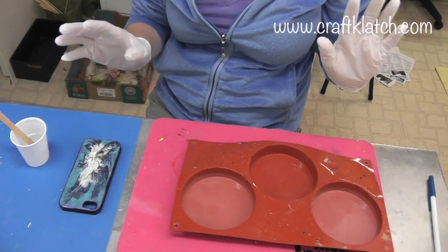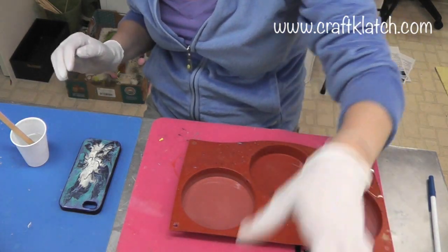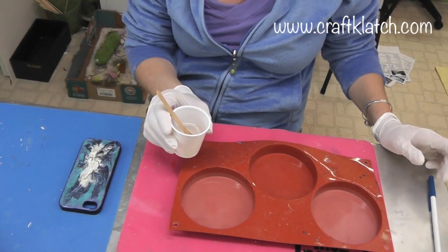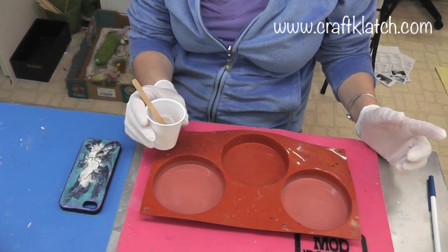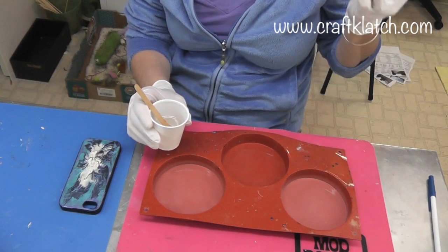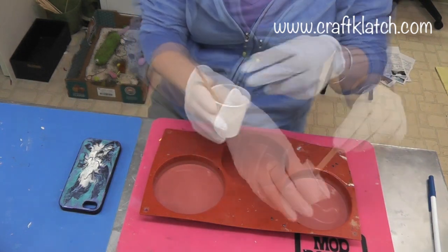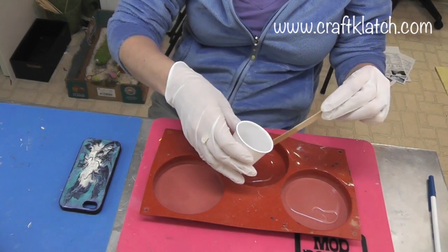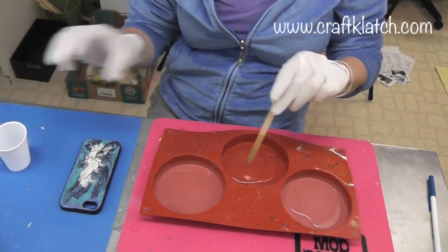What I'm going to do first is use my Easycast resin and I'm going to do two of them because I'm going to do a little experimenting. I've prepared the resin and I'm going to pour it into two of my cups. If you're looking for the mold, the resin, or anything I'm using, remember my website craftclutch.com — I have everything listed there. I just need enough to cover the bottom of the mold and I'm going to let this sit for 12 hours before I come back and start playing with the paints.